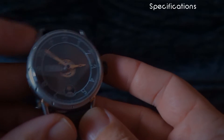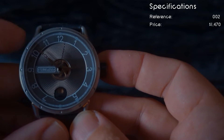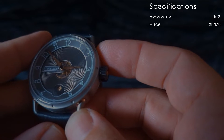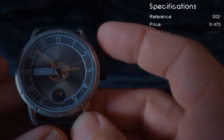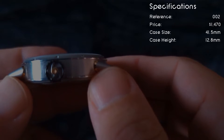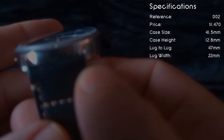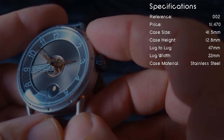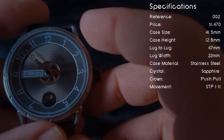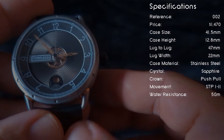As for the specifications: the reference is 002, the price is just under $1,500. The case size is 41.5 millimeters, the case height is 12.8 millimeters, the lug-to-lug is 47 millimeters, and the lug width is 22 millimeters. The case material is stainless steel, the crystal is sapphire, the crown is push-pull, and the movement inside is an STP-1-11. The water resistance is 50 meters.